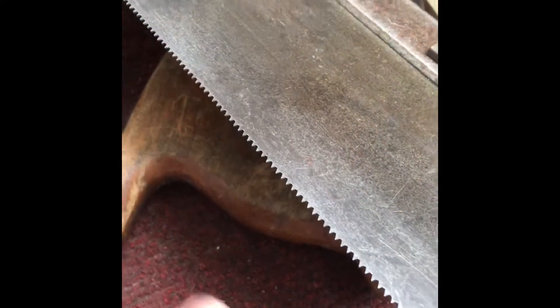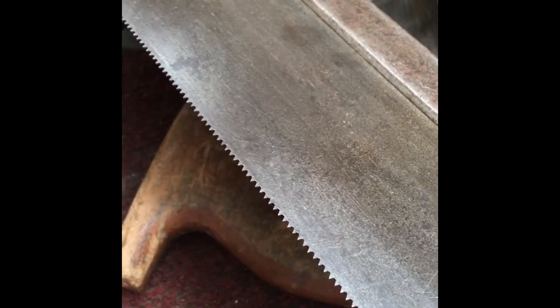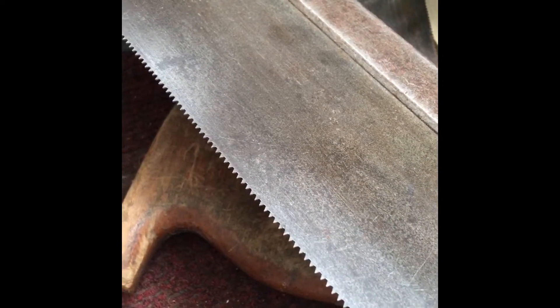So now all the teeth are back, but they're not sharp yet or set. We've got that one next.